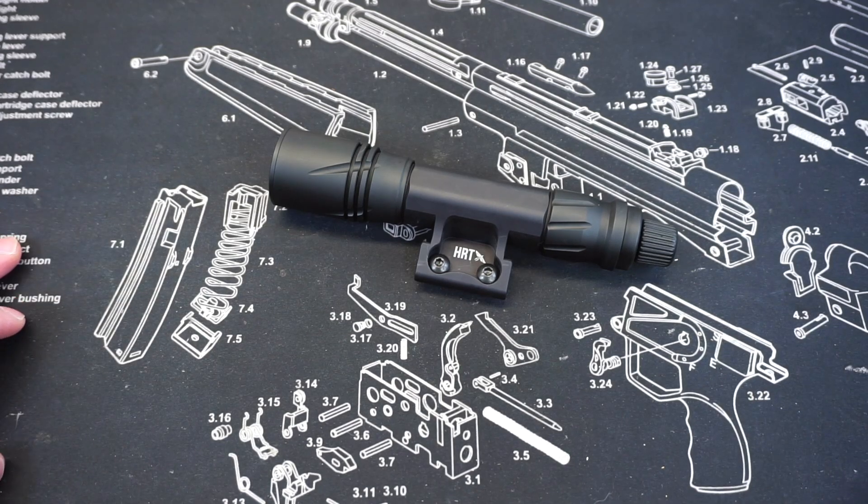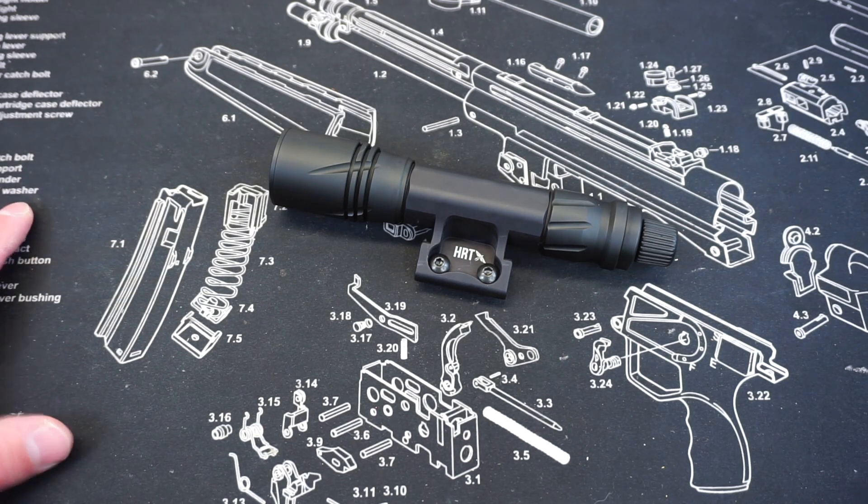Hello and welcome to Firearm Freedom. This is going to be another first impressions video, and in today's first impressions video we are taking a look at the new HRT AWLS.